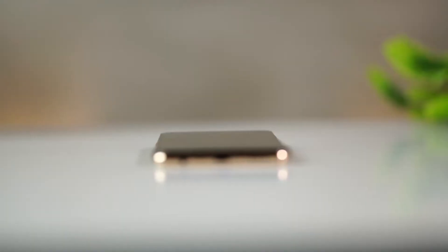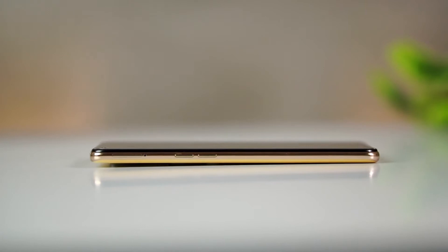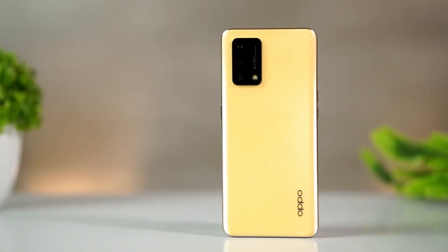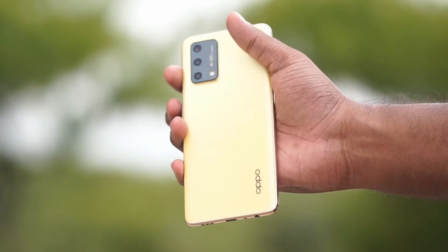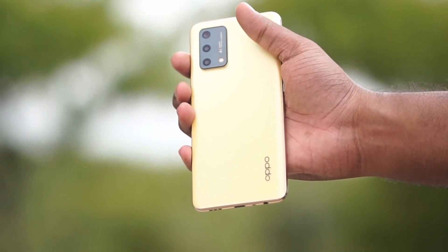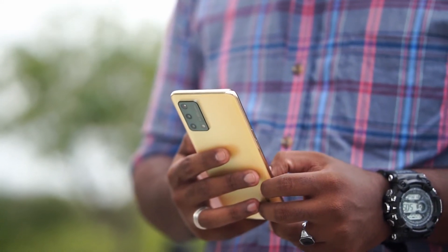Now let's look at the exterior review. We have a 3.5mm headphone jack, a stereo speaker, and a Type-C port. As you can see, we have volume keys and power keys. We have 2 color variants — a gold edition and a black edition. The gold edition back panel has a very textured, matte finish that is very sleek, and the edges are gold. Finish-wise, it is very elegant.